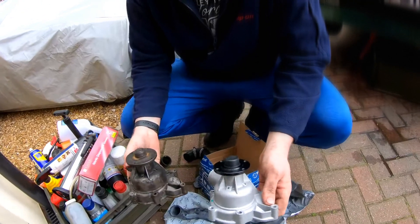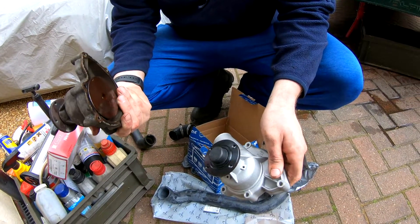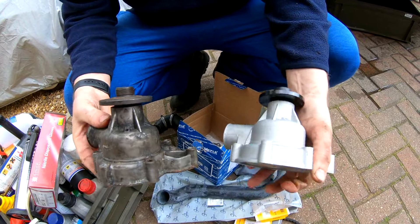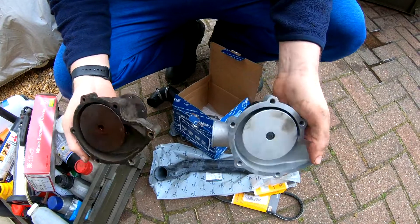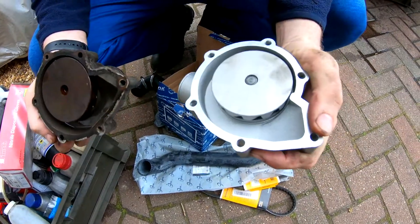To compare the older versus the new — this is a mailer item, a genuine BMW pump with the BMW part number on it. As you can see, it's looking like it's been on the car forever. I very much doubt it's the original one because the car's done 170,000 miles, so it will have been replaced at some point.